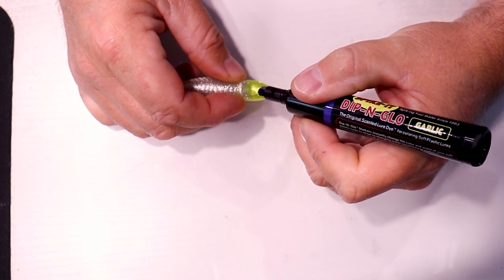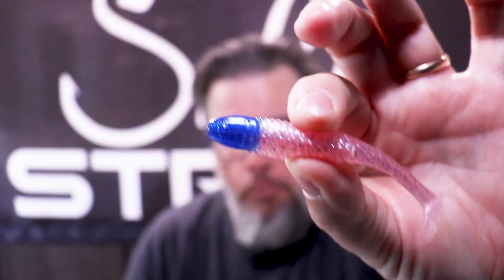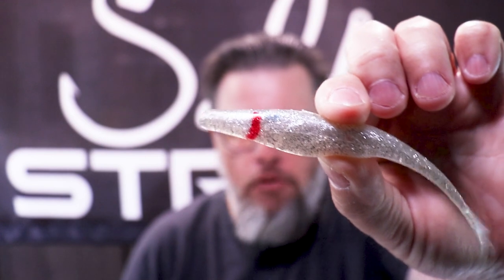With the markers you can play around with it. I made a bomber with a red head and dark eyes so it stands out. Here's a Fred with a blue head on the pink color. You can even color the tails and put some little gills in it like I did on this Slam Shady Jerk — colored some gills in there, just to add a little pizzazz and flair to it.